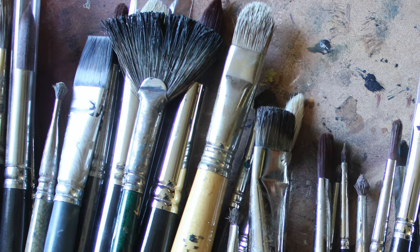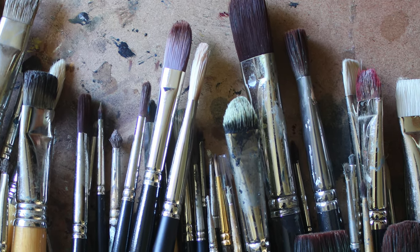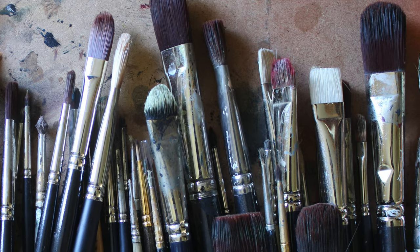Students often think that you can only use brushes that are intended for oil painting. If you go to an art material store or an online art material store, you can search for brushes by medium — acrylic brushes, watercolor brushes, and oil brushes. Brushes made for oil painting are of course the most suitable for oil painting; there is no doubt about that.